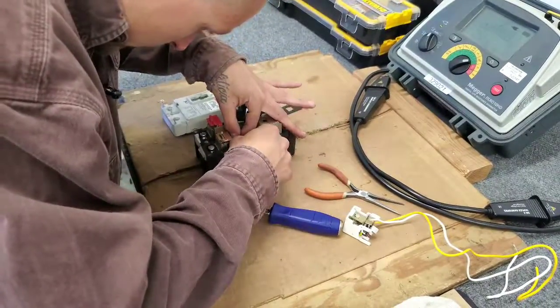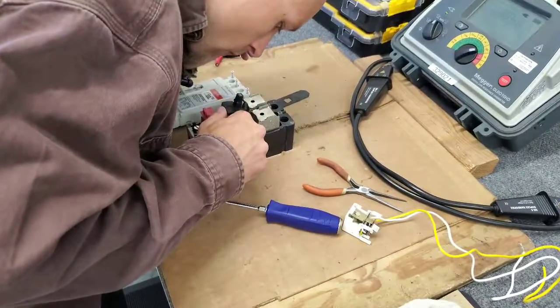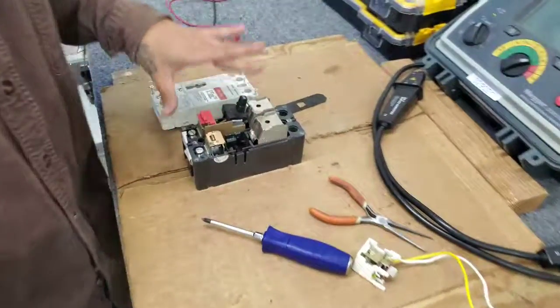It goes right behind this line here, just like that.